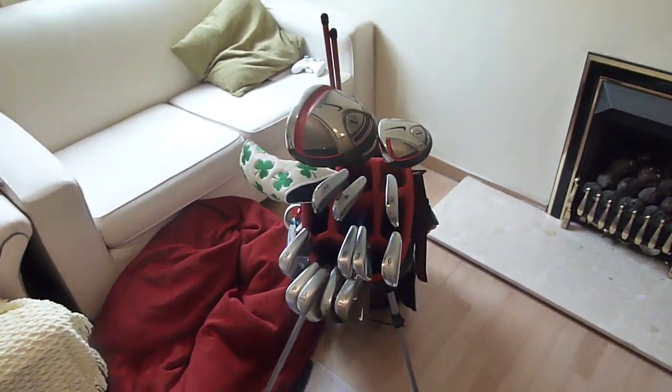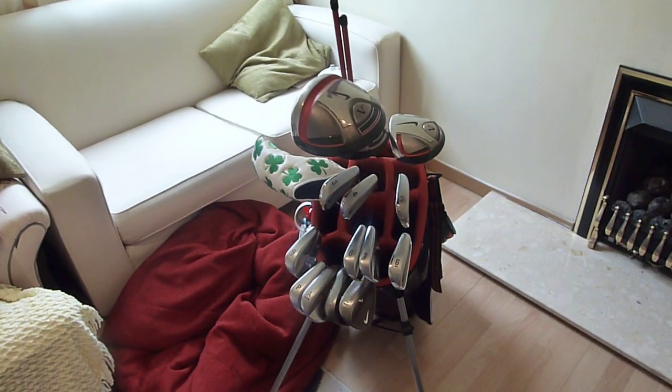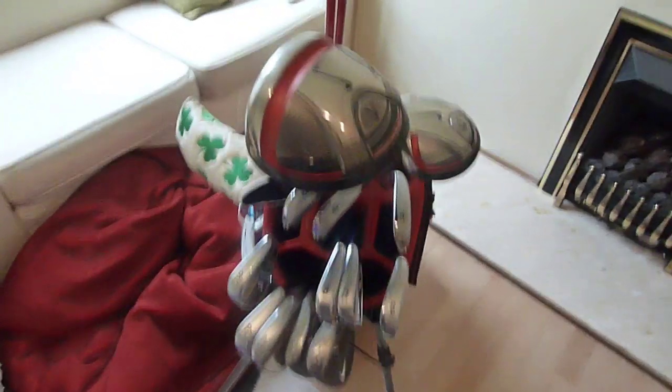Hey guys, Martin Nicholas here, doing another in the bag video. This is my primary set of clubs, the ones that I used to play pretty much all the time here in Scotland.